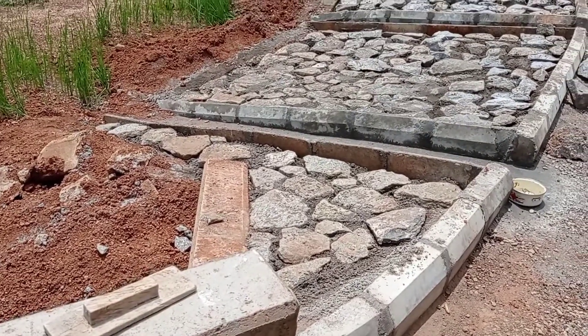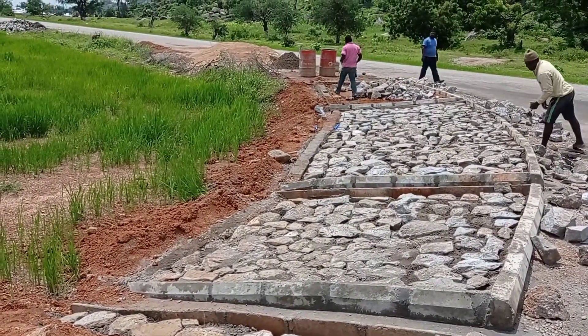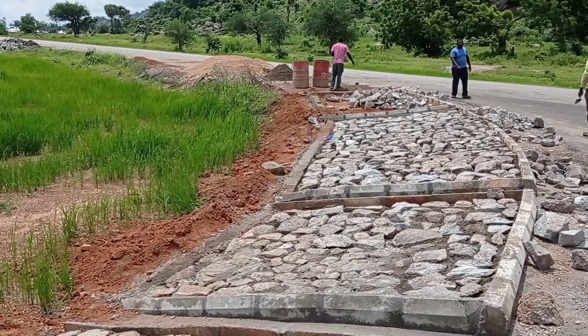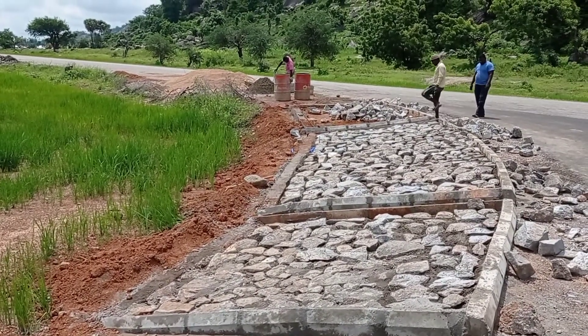Here you can see that the boulders have been placed and the stone pitching process has been started. Before placing these boulders, we had to make cement with sharp sand, and then the boulders were placed.